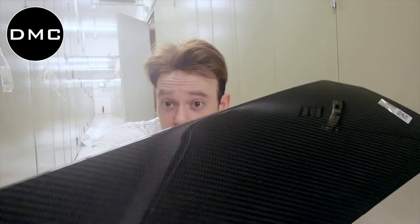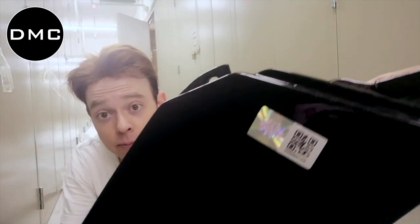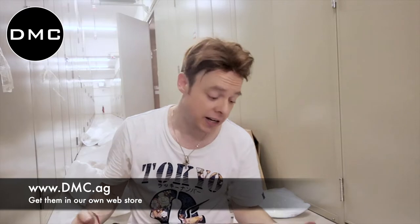As I said, this is part two, made from beautiful dry carbon fiber as usual, with the DMC original 3D hologram sticker. Make sure your parts have this, otherwise they're not real.